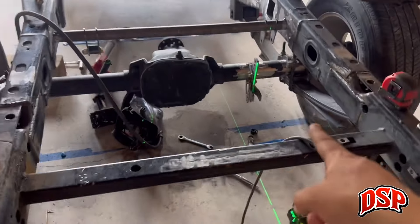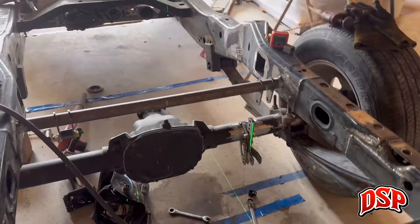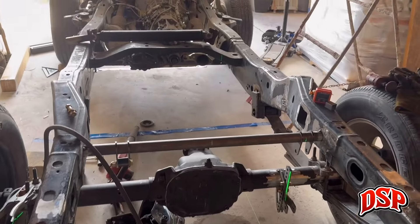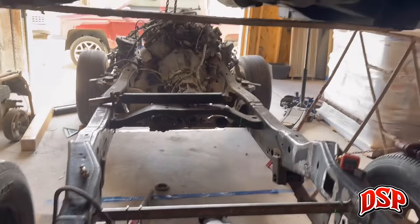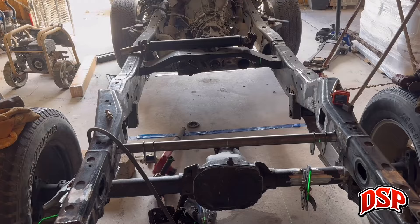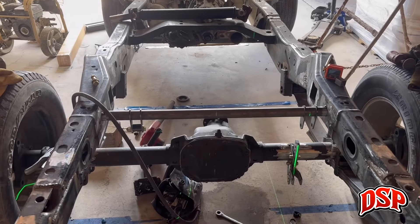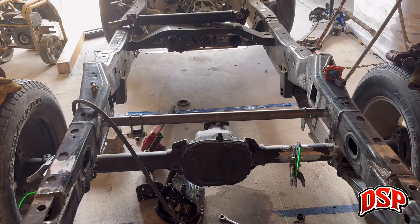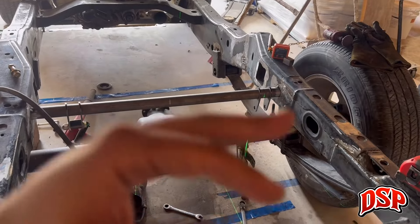This side is fully tacked. I'm going to rinse and repeat on the other side. What I'm realizing now is I actually have to drop the body so we're closer to actual ride height. This thing is empty so it won't be exactly at ride height, but it should be very very close. I want to drop the body, measure to that, and probably tack everything in.